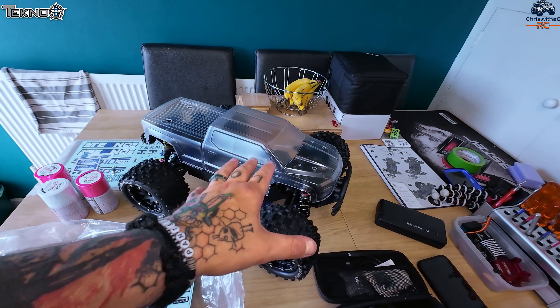I mentioned in the last video for any Tekno owners that 5x16x8 bearings fit straight into the car for the sway bar, giving you a lot better movement. If you want a quick look at the build underneath, this is what we ended up with. I'm still waiting on the ESC, but she's looking absolutely stunning. Really happy with the way it's all built.